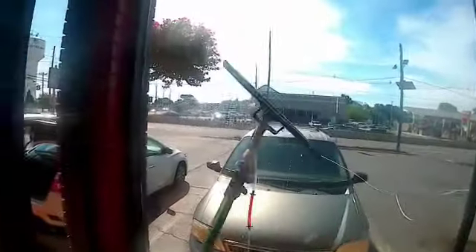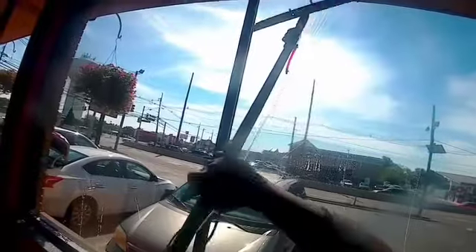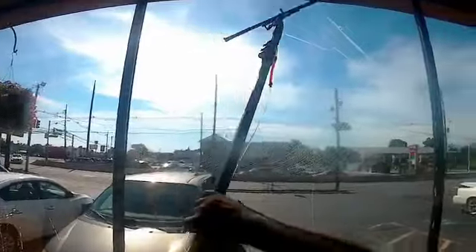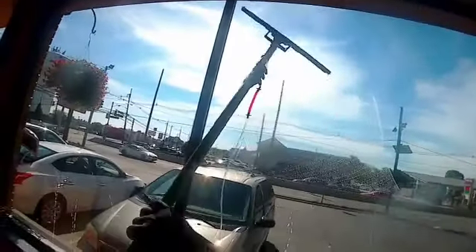Yes, the price does scare people — it scares me. Now, watch this next move. Did you see that? I literally stopped what I was doing, mopped it, and then I went back.